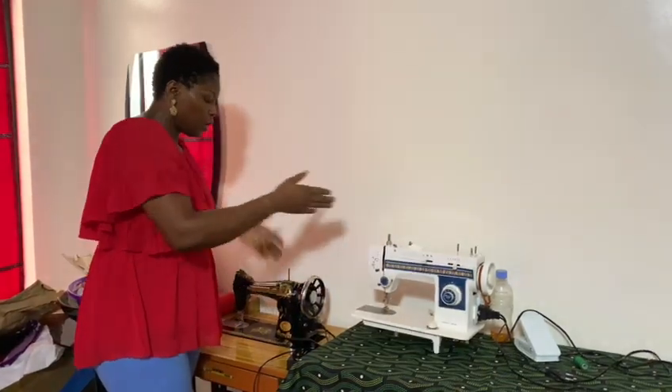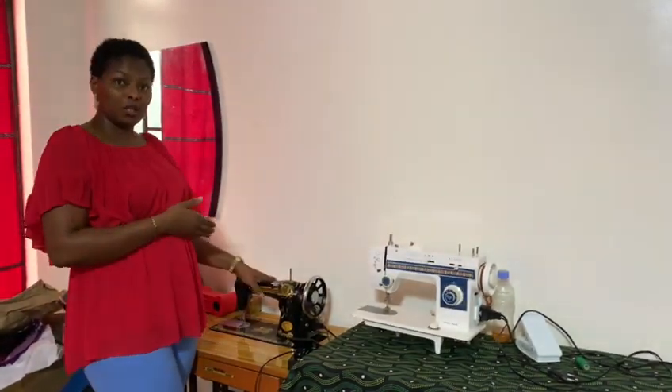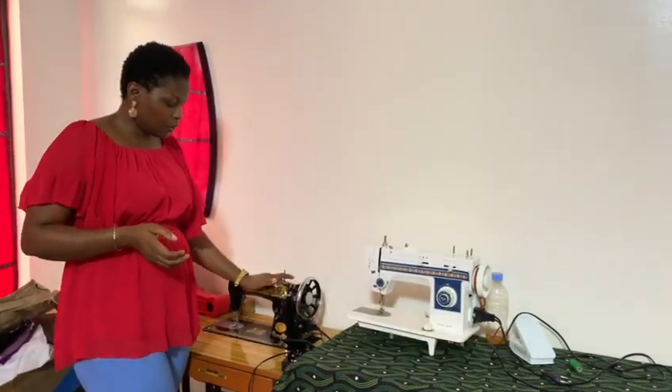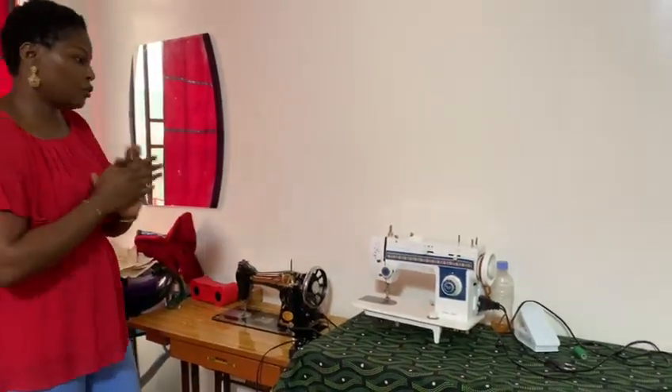So if you cannot afford this one, you can go for the manual. But if you know there is no light where you are, you can stick with the manual function and continue sewing.